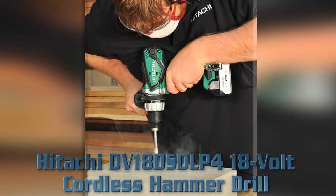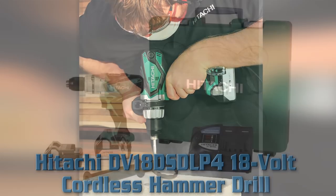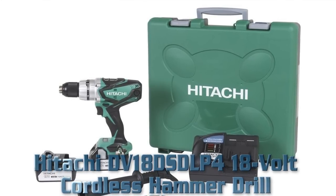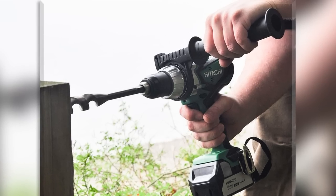Number four: Hitachi DB18DSDL 18 volt cordless hammer drill. Key features: industrial grade two-piece motor, power up to 814 inch-pounds of torque, single sleeve ratcheting one-half inch metal keyless chuck with carbide. 22-position clutch with drill and hammer drill modes. Aluminum gear case. Metal belt hook. Bright LED light.